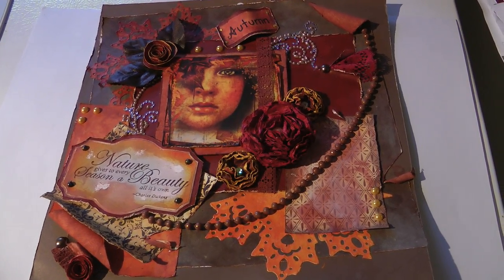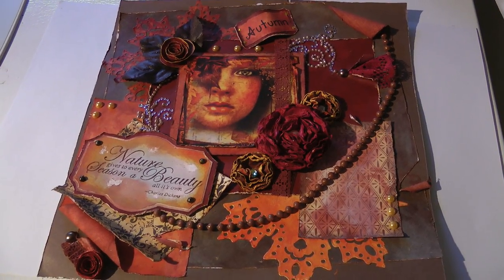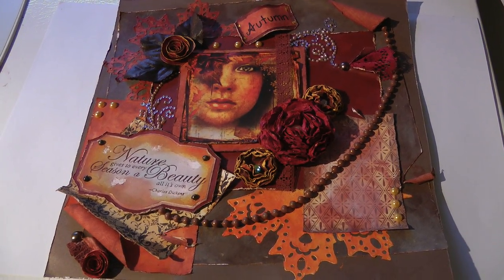Hi everyone, it's me, Layla. This is my entry for the tag card or layout challenge for I Triple Dog Dare You.